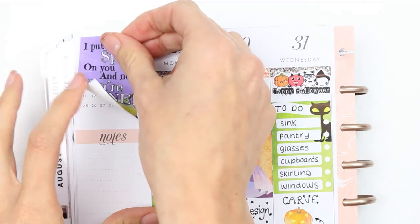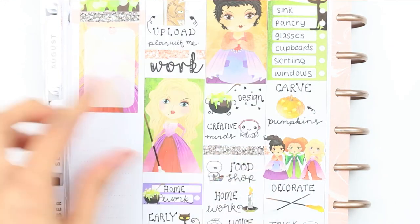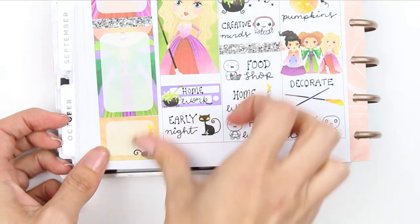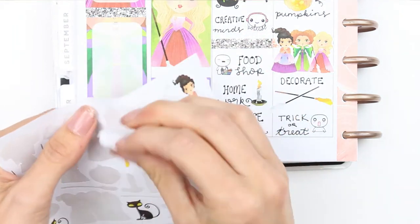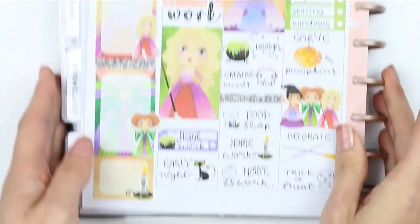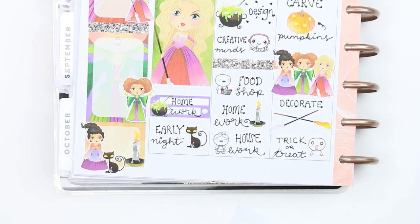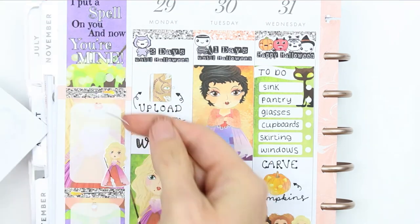Moving on to the sidebar, I put a full box down that says 'I put a spell on you and now you're mine.' To fill up the sidebar I used full boxes with a writing space — one for next week and one to jot down anything I need throughout the week — with Sarah at the top and Winnie at the bottom. To fill the remaining gap I used the last half box which has a little candlestick on it. I've still got deco stickers left, and yes, I'm going to use every one. If you're new here, hi! I'm Laura and I'm a sticker deco addict — I literally cannot help myself and have to use every last piece.